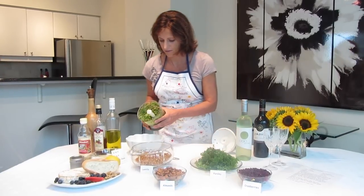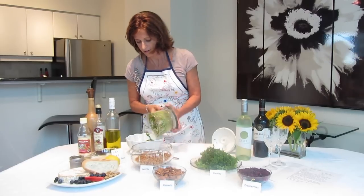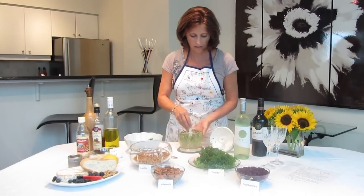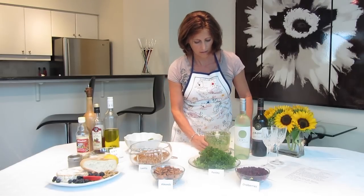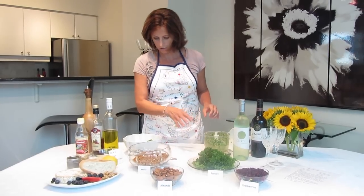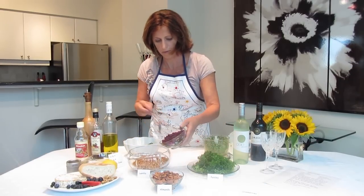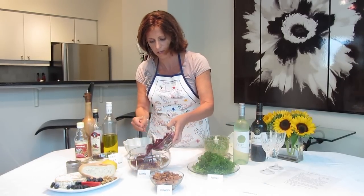There we go. This is good — we've got some of the almonds and parsley there. You can just do that for all of your parsley and almonds and throw them into the salad with the cranberries.